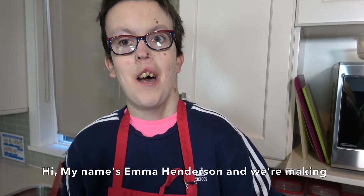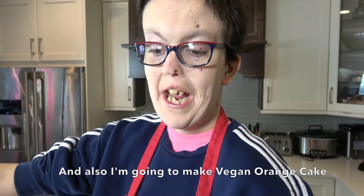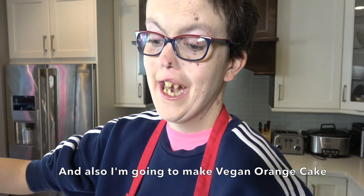Hi, my name is Emma Henderson, and we're making gluten-free easy carrot cake. And also, I'm going to make an orange cake.